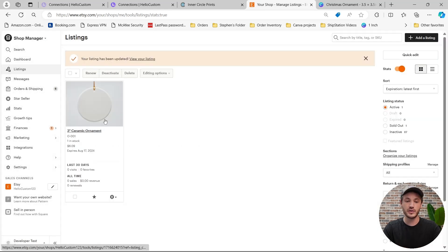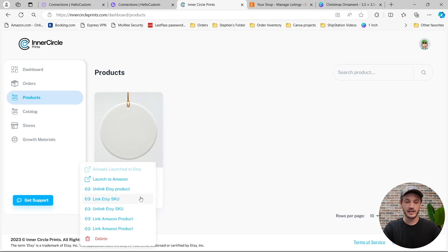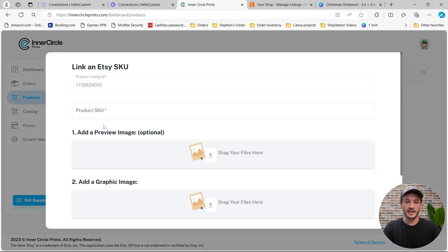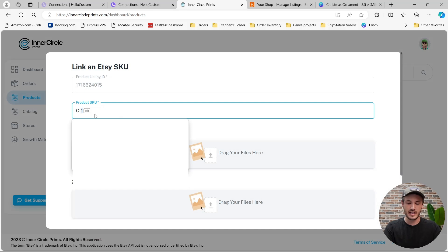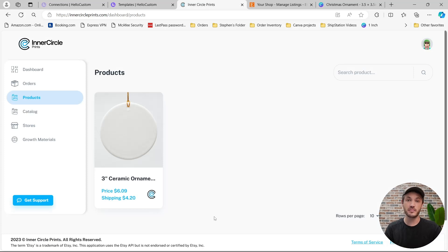Now that we added this SKU to the Etsy product, we have to add that SKU to Inner Circle Prints as well. I'm going to click back over to Inner Circle Prints, click onto the icon here, click on Link Etsy SKU, and type in the exact SKU — capital O-001 — and then click on Link Product SKU. So we created the product on Inner Circle Prints, published it to Etsy, added a SKU on Etsy, and then added that SKU back to the product on Inner Circle Prints.